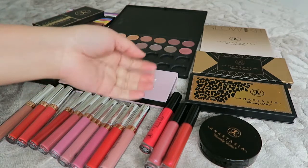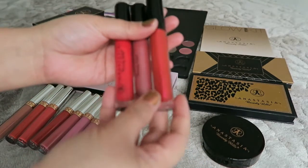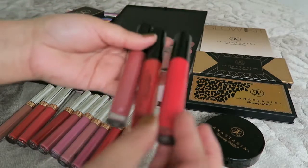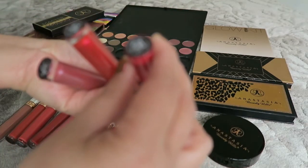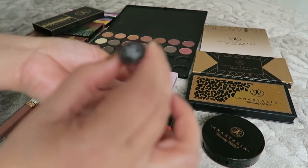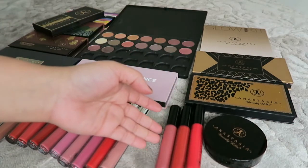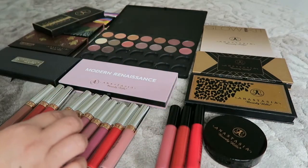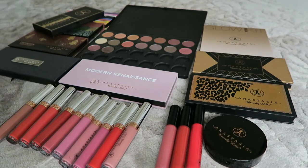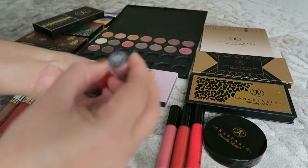Next I have three lip glosses. The first is a metallic key, the second is a matte in socialite, the third is date night, and there's also metallic rose. So I have three lip glosses total.